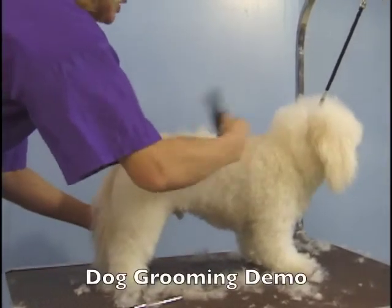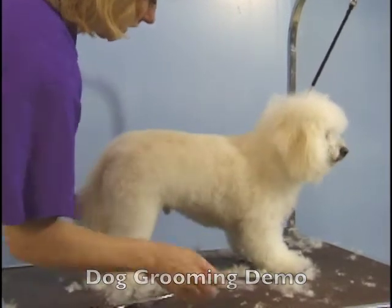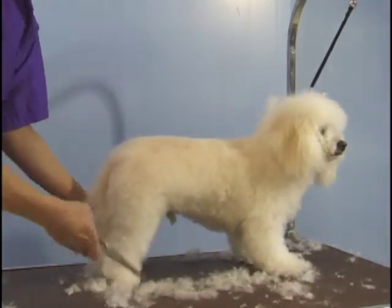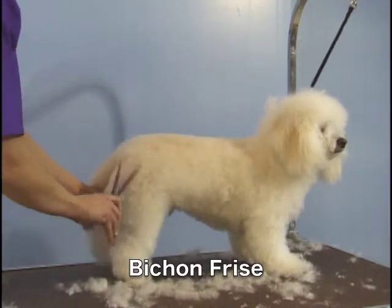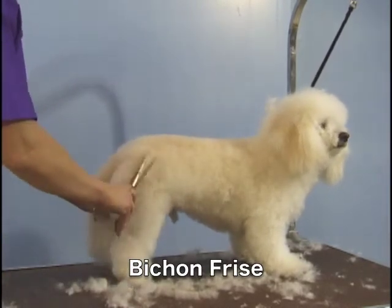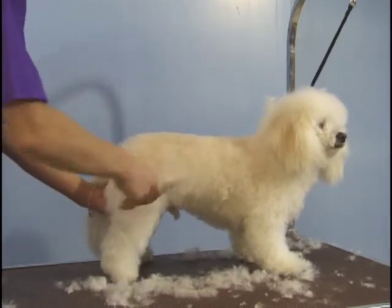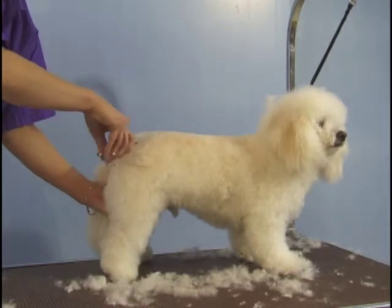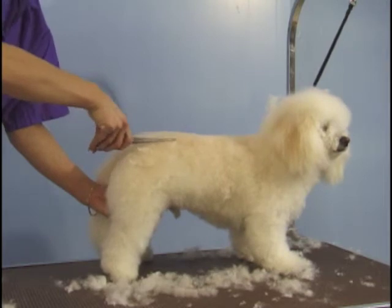It's very important to keep combing as you go. Now we're going to shake the back hips to blend them in.